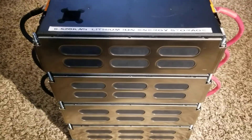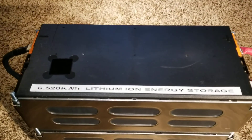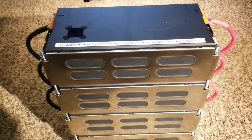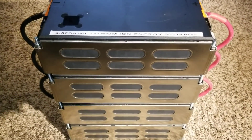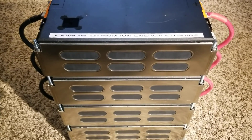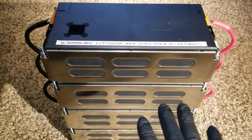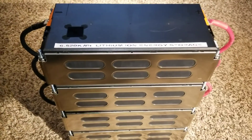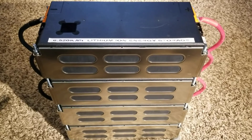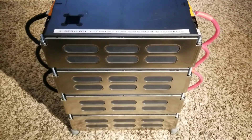Right now this power wall is sitting at 6.52 kilowatt hours of lithium energy storage. I'm not going to connect the 2014 and 2019 modules together. I'd need approximately 16 of these batteries total — that's a lot of money — so I want to stick with the same batteries. I'm done mixing battery types. These are superb batteries as you've seen from the performance testing.